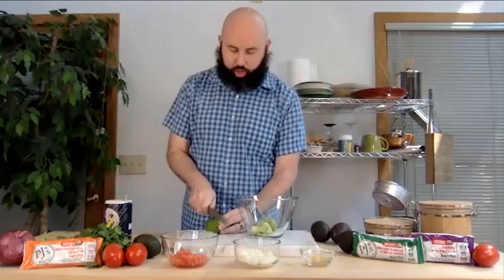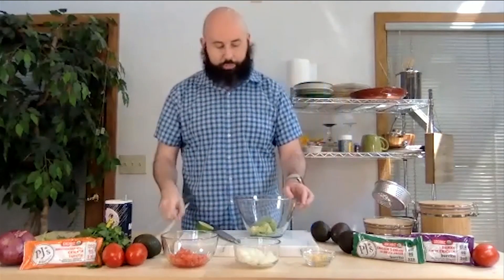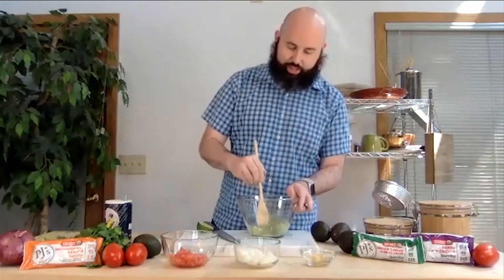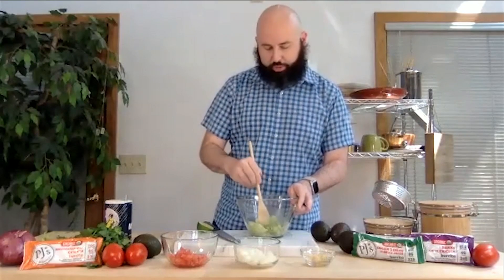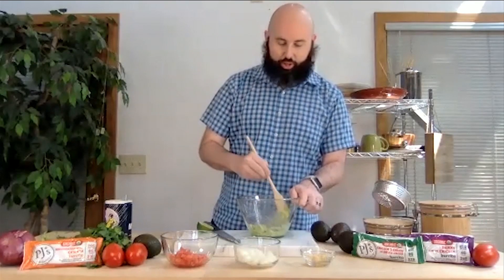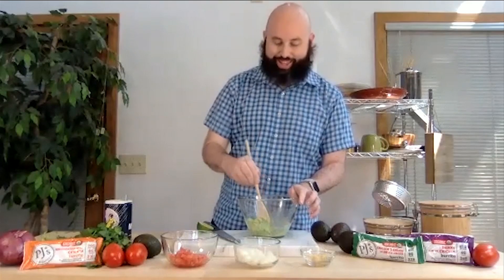We're going to add some lime juice. The lime juice is really great for keeping the avocado from browning because it happens very quickly. So you want it to stay that nice, beautiful green color. We drop those in and just smash up the avocado to get a nice mix. You know, the avocado has been around since about 500 BC, so it's been used as a mash and paste — recipes like guacamole are perfect.